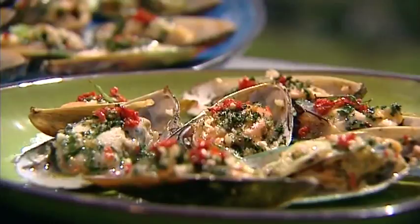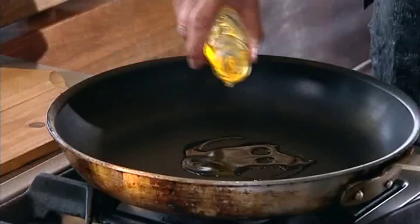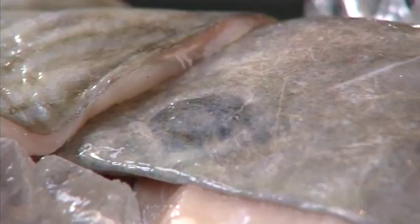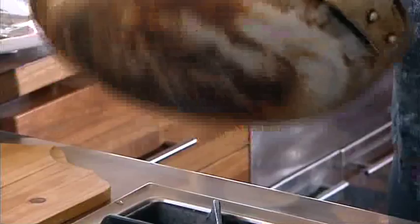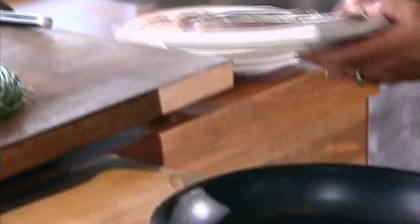I'm cooking John Dory today for the boys. Put some rice bran oil into my pan, heat that up, and I'm going to put a little bit of extra virgin olive oil in too — because I love extra virgin olive oil. As soon as this oil is hot, I'm going to throw my John Dory into the pan. They say that this dark spot here is an evil eye that the John Dory wards off its predators with.